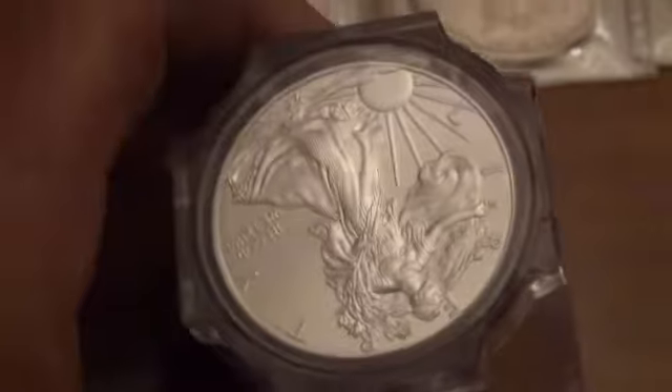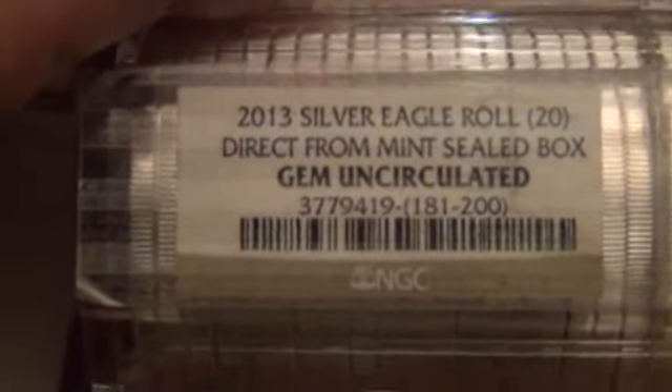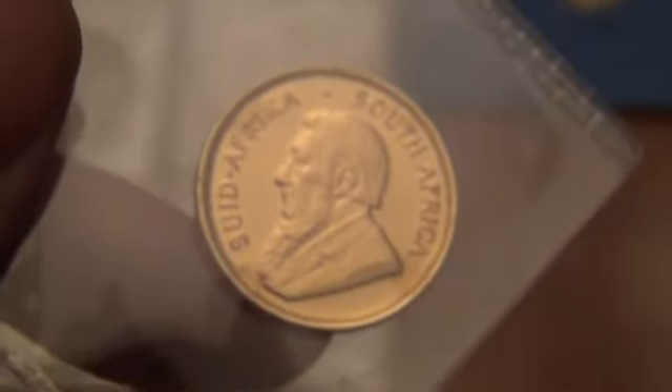Silver Eagles — another thing I don't normally buy, but the price has been so good. These ones are already gem uncirculated from NGC. There's another thing I don't do. This is a quarter-ounce gold Krugerrand.